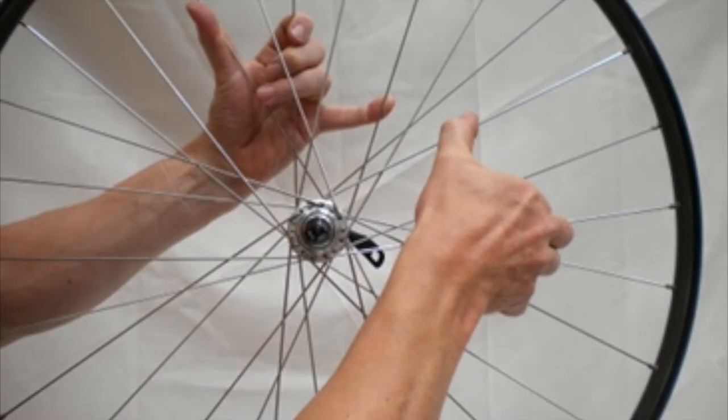One of the most important things that we can do to ensure a safe ride is to make sure that our bikes are in good working order. This means that before every ride, you're going to check the key parts of your bike to make sure that nothing is loose or damaged.